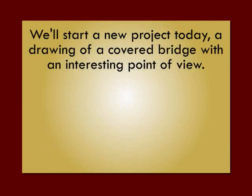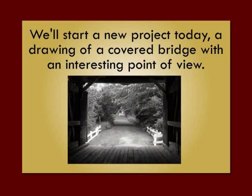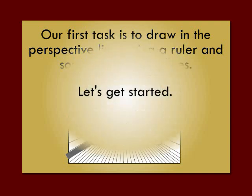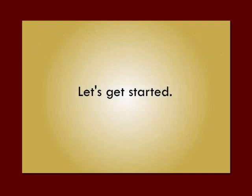We'll start a new project today — a drawing of a covered bridge with an interesting point of view, from the inside looking out. Our first task is to draw in the perspective lines using a ruler and some simple guidelines. Let's get started.